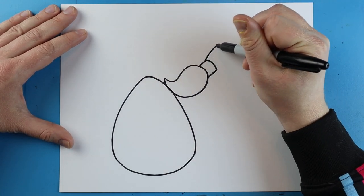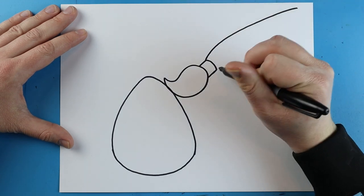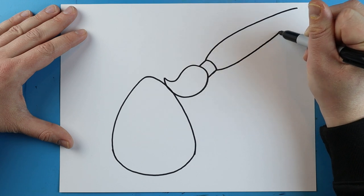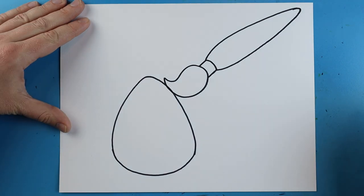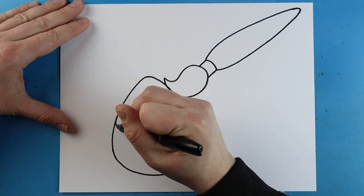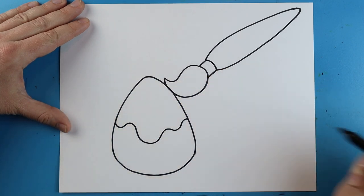Next we're going to make the handle. I'm going to start by drawing a line that's going to go up and come all the way towards the corner of my paper. Then right here I'm going to make a line that's going to go down and come all the way up here as well, getting a little bit smaller, and then just connect it at the end.